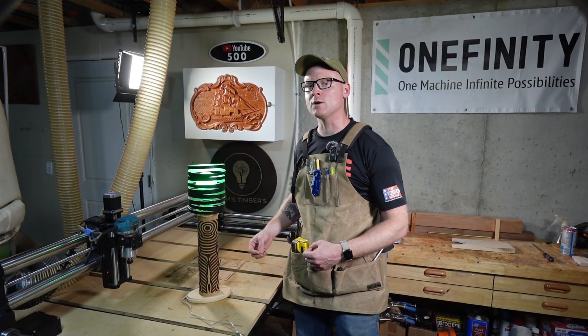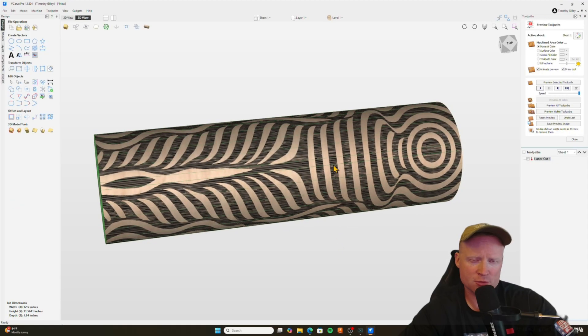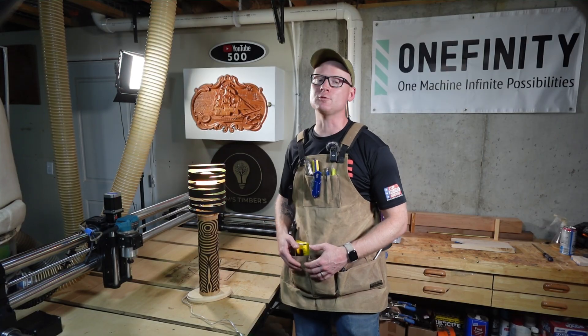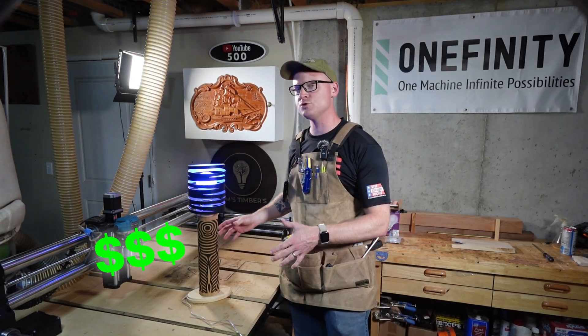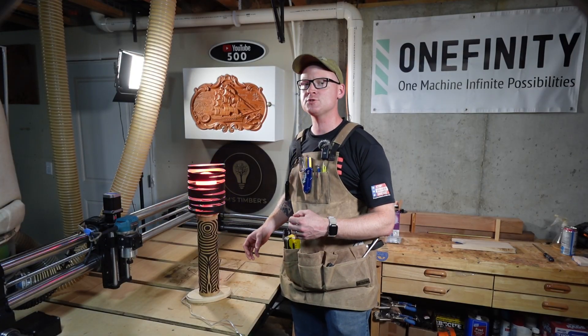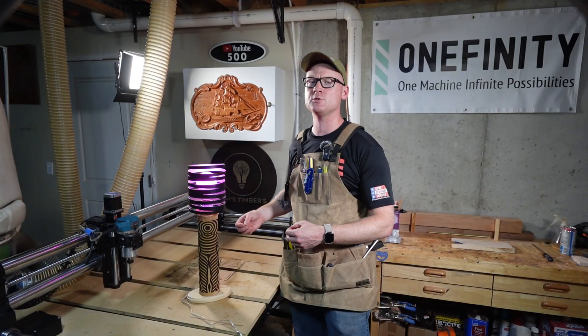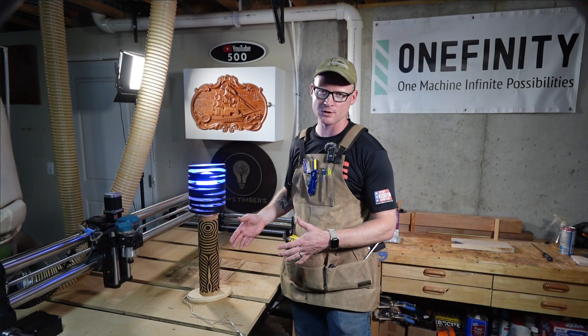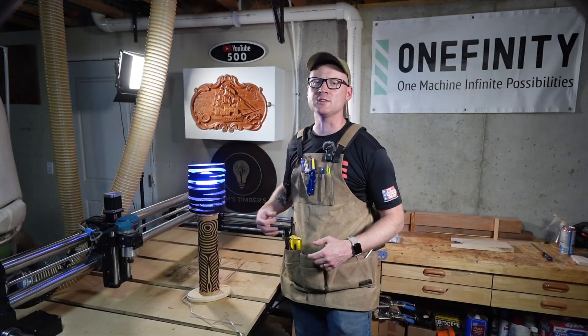For the last part of this video, I will include a brief tutorial on how I use VCarve Pro to produce the toolpath for the JTEC laser and Onefinity Revolution. A common question that I see going around the forums all the time is: how much would you charge for a piece like this? I'm interested to know what my viewers think about how much this is worth, how much you would pay for it, and how much you would actually sell it for as a woodworker. Let me know what you think in the comments.